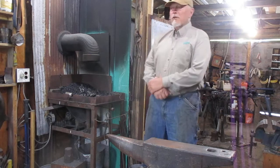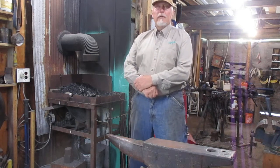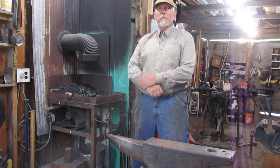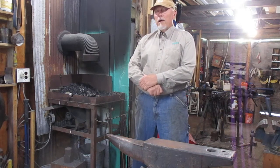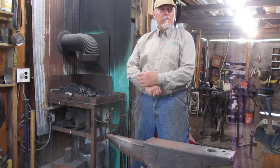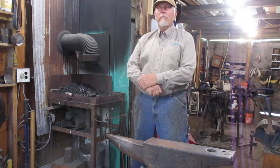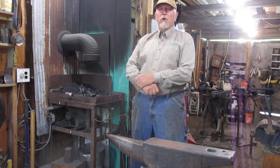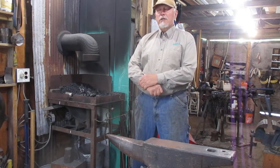Today we're going to be doing a demonstration forging — basically a small leaf finial. Because of the length of the video I can't get into a big project, but something quick: you'll be able to see how metal is drawn out of a rectangular shape or a piece of round bar and forged into a specific design. In this case it's going to be a small leaf, and I'll probably turn it into a little keychain to finish it off.